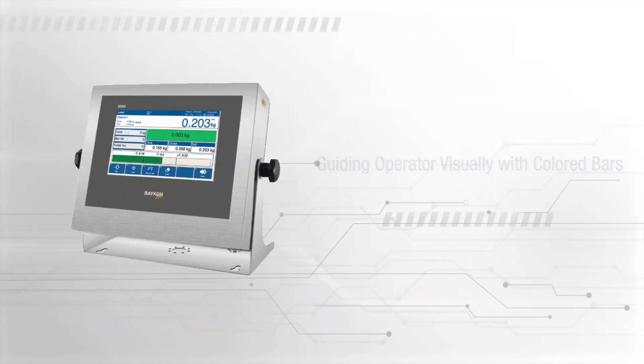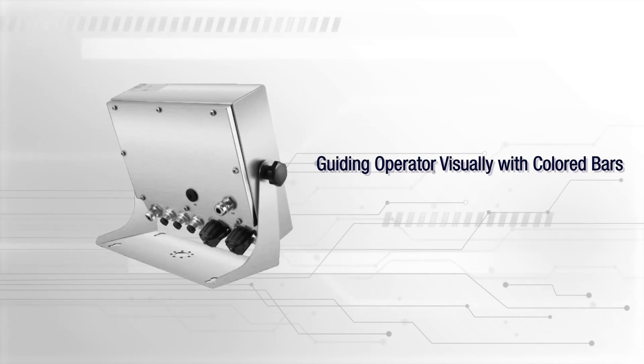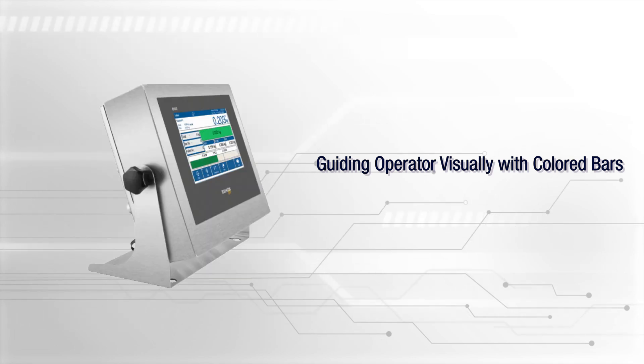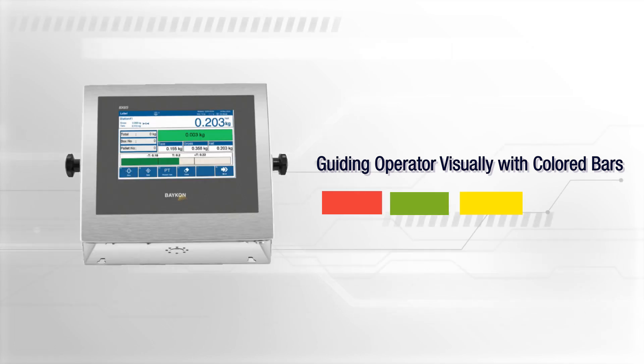The BX65 Plus weighing applications terminal provides instant feedback through colored bars that guide the operator with a red, green, and yellow light system.